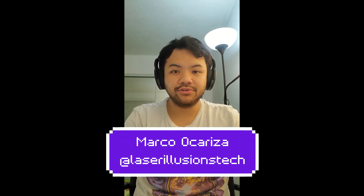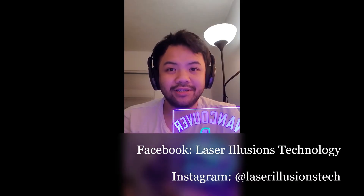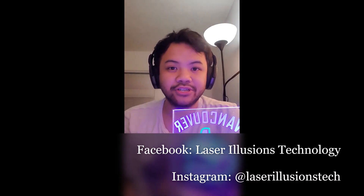This is Marco from Laser Illusions Technology and today we're going to be making these multi-layered LED lamps. Today we're going to be making the Iron Man version and I'm going to show you how to do the design and how to put everything together after you design. Before we start, if you haven't already, please subscribe to our channel on YouTube.